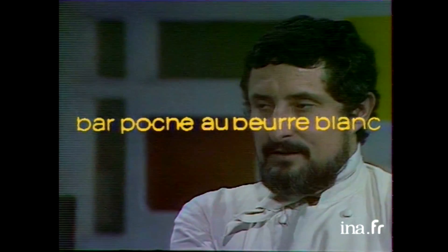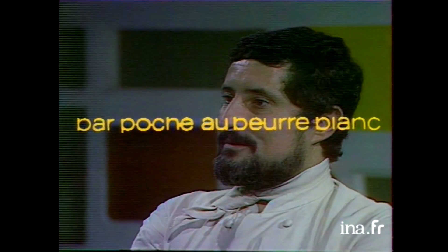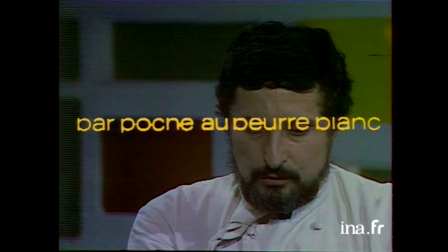Commençons par la première. Le premier plat, aujourd'hui je vous propose une salade de foie. Ensuite, ce sera poché au beurre blanc.